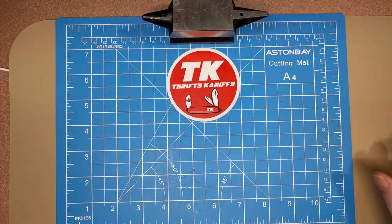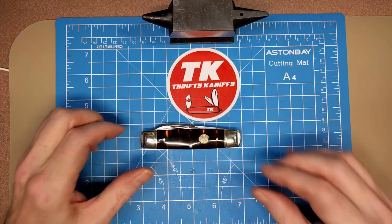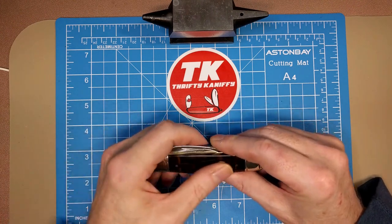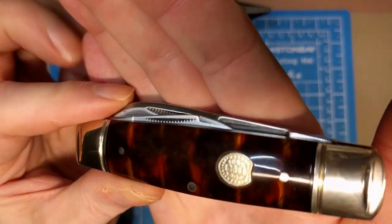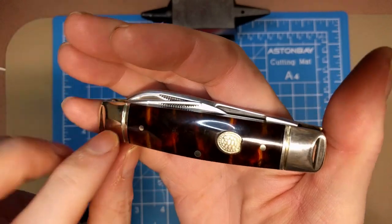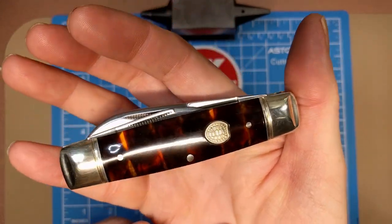There's your packaging. Let's take a look at the knife. The closed length is three and thirteen-sixteenths — just over three and three-quarter inches. A good look at that tortoiseshell. I reviewed the Half Hawk and it was a lot darker than this, so it's nice to see that.